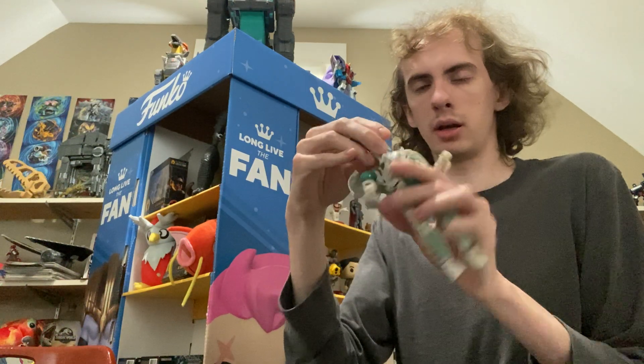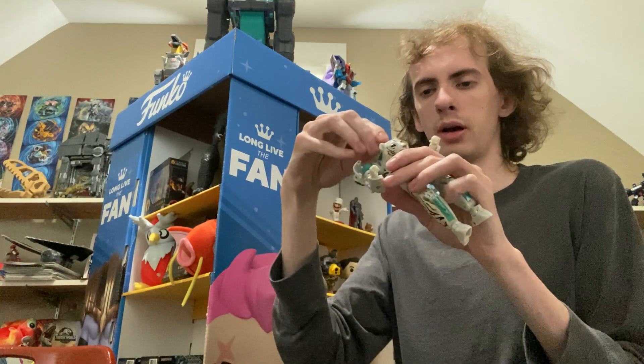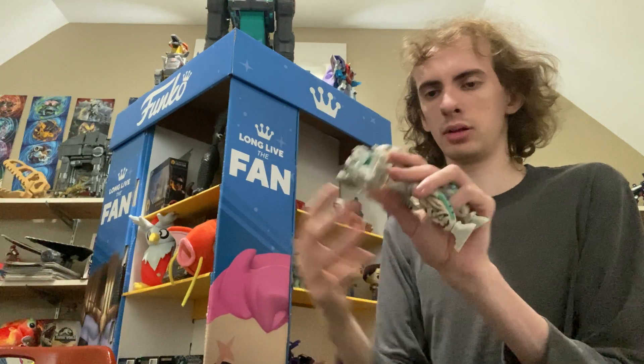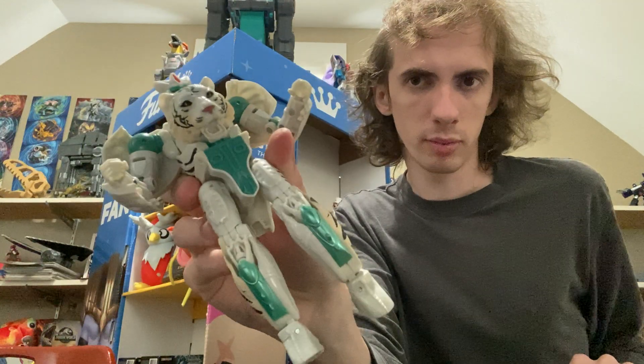So you get Tiger John — he can move his head side to side. It's very limited — can't move up or down, not so much down movement, but it's all right. Tiger John's mouth can be open — rawr!